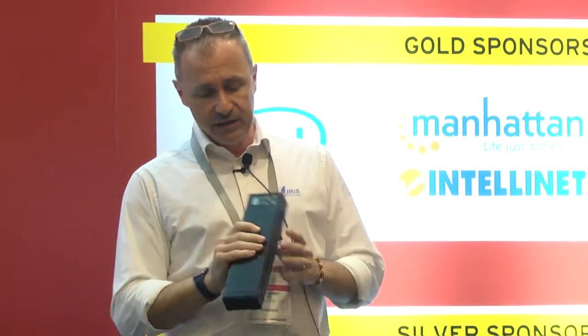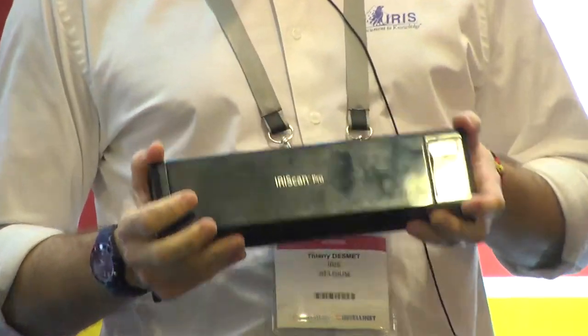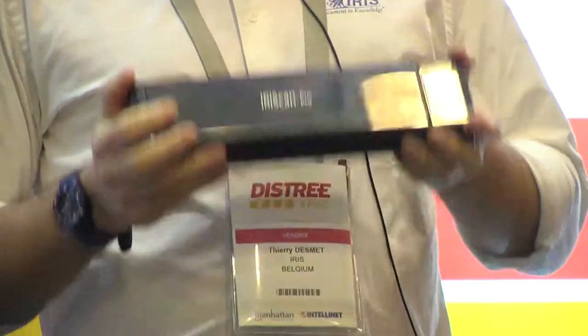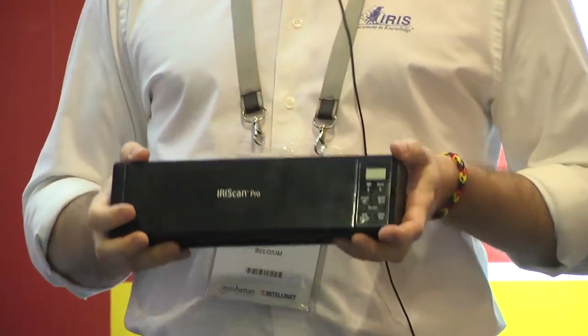In terms of speed, eight pages per minute is — we think — the best of its class, actually. We are looking for a distributor in the APAC region, so feel free to visit our booth. And that's it. Thank you very much. Time is up.